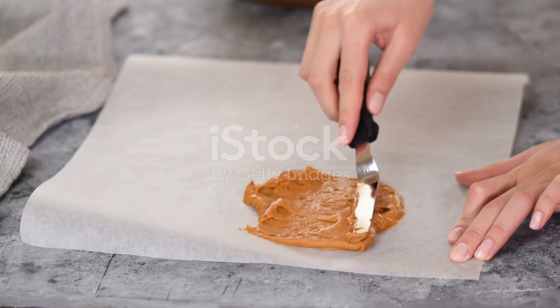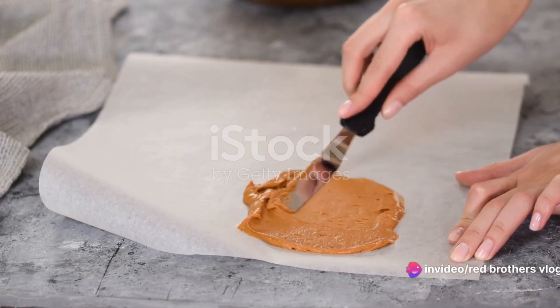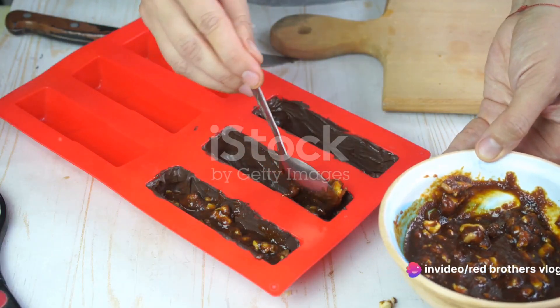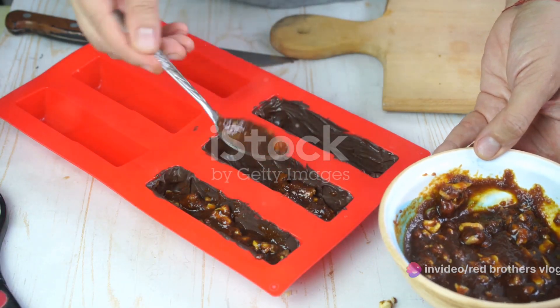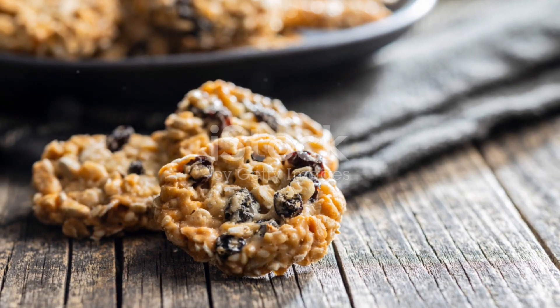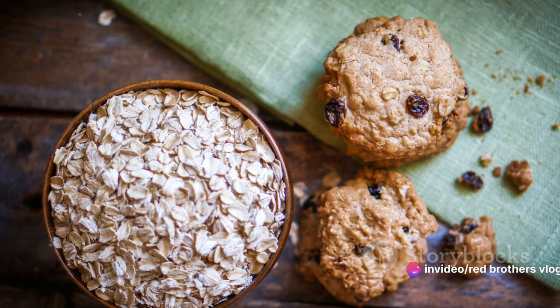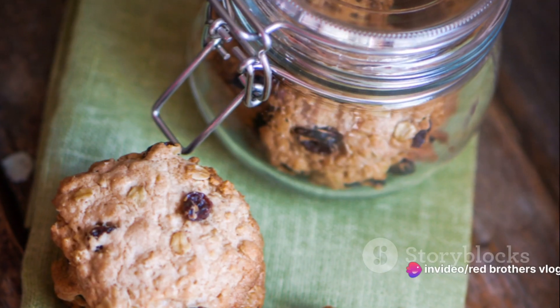When your base is done baking, remove it from the oven and pour the caramel over top, spreading it evenly. Return the dish to the oven and bake for an additional 10 minutes. Once baked, allow your walnut raisin caramel bars to cool completely before cutting them into squares. The combination of chewy oats, crunchy walnuts, sweet raisins, and rich caramel is sure to impress.